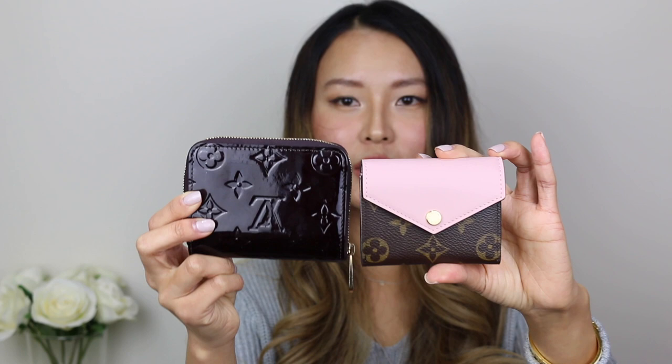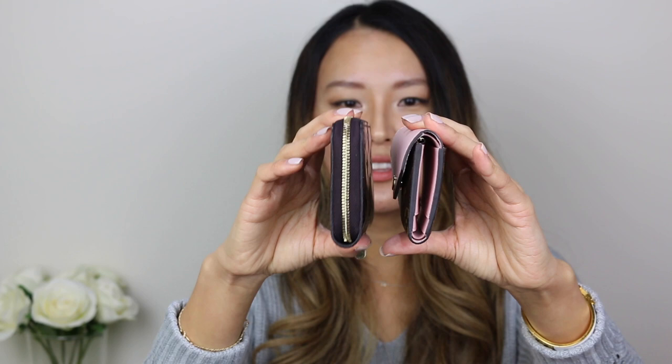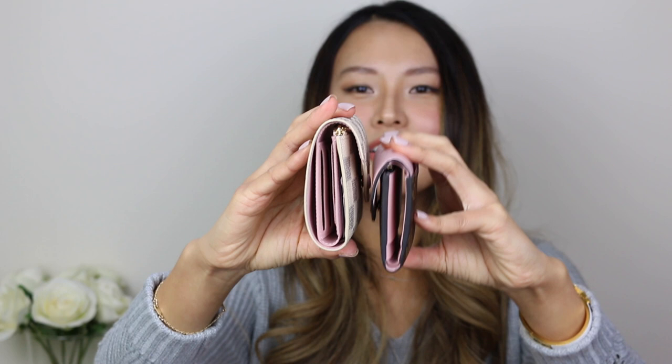I have two small wallets in my collection for comparison. The first is the Zippy coin purse — the ZOE is actually smaller than the Zippy coin purse, but you get an idea when you put them side by side. Sometimes centimeters and inches don't give me a great sense of scale, so I like to do a visual comparison. The thickness is quite similar. I also have my Victorine wallet here, which is a similar style but a lot bigger, as you can see.